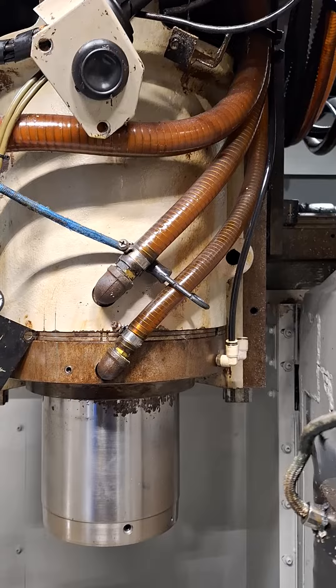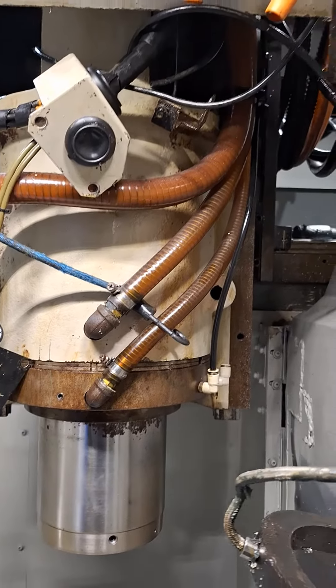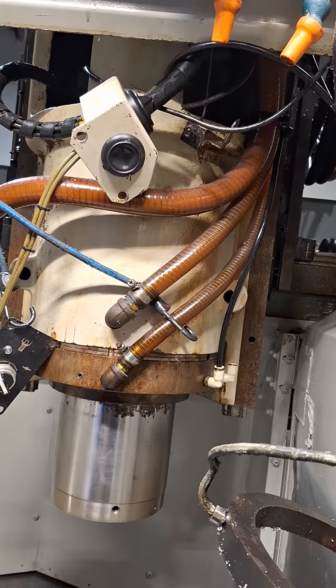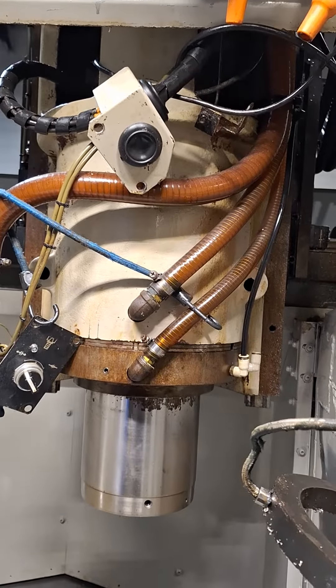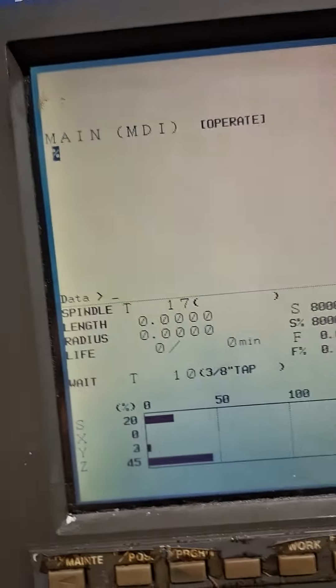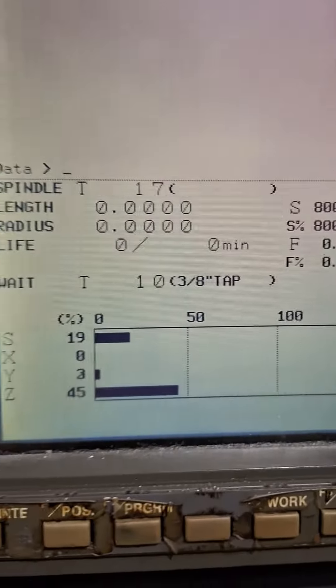6,000... 8,000... at 8,000 RPM I've got 20 percent on the load meter.